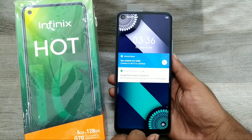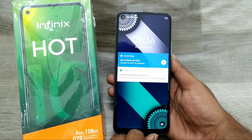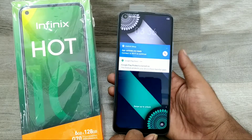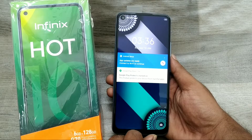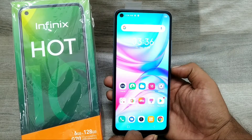Hey guys, welcome back to the Phone Mechanic channel. Before going to the video, please subscribe to our channel so you can get updated phone knowledge. In this video, we will learn how to hard reset the Infinix Hot 10. We have an Infinix Hot 10 phone — the variant is 6GB and 128GB. Here we go.